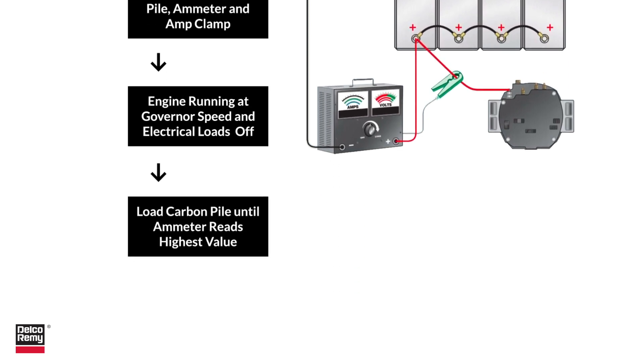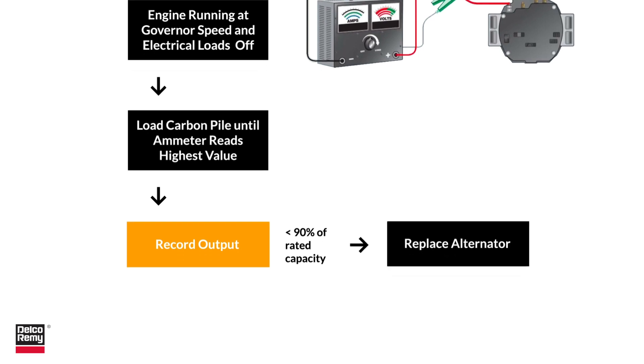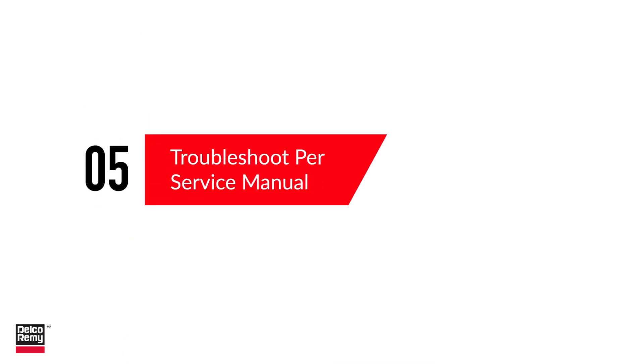With the engine running at governor speed and all electrical loads turned off, increase the load at the carbon pile until the ammeter reads its highest value. Record the output and turn off the carbon pile and engine. Amp output should be at least 90% of the rated capacity; if it's not, that's a clear sign the alternator needs to be replaced.